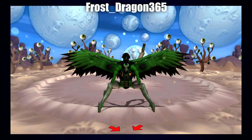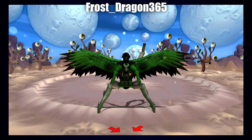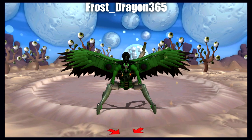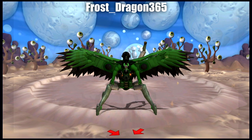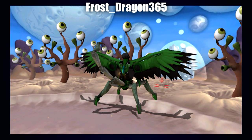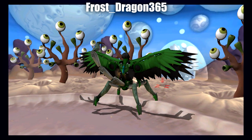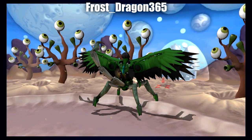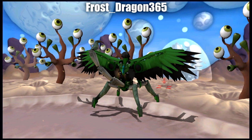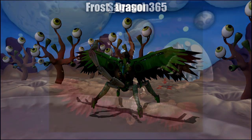Next up is a rather interesting mechanical piece by Frost Dragon 365. Being a mechanical piece, they do a good job of still incorporating the vulture and scorpion elements — particularly the very large bird-like wings with a nice definition of color, and of course the arachnid legs and scorpion tail. It's a very creative concept and while I'm not very good at talking about mechs, I do think it's still very well done.